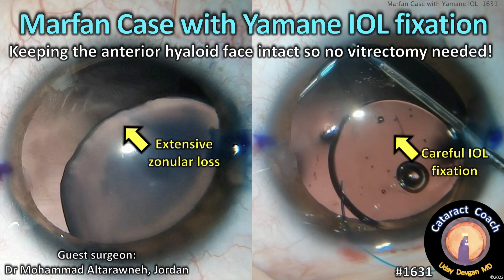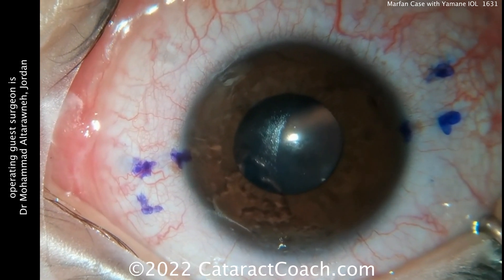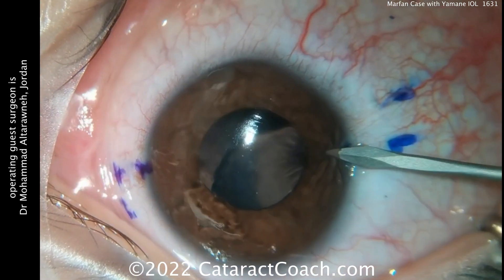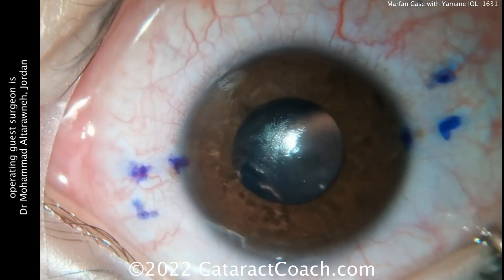CataractCoach.com — a Marfan case with Yamane intrascleral fixation. What's unusual is because the patient is so young, you're able to keep the anterior hyaloid face intact. Our operating guest surgeon here has a patient with Marfan syndrome, and you can see the sclera has been marked off in preparation for the Yamane.